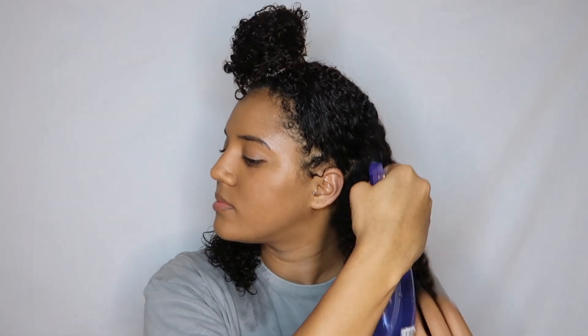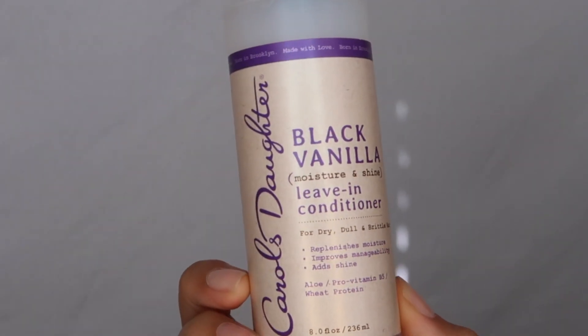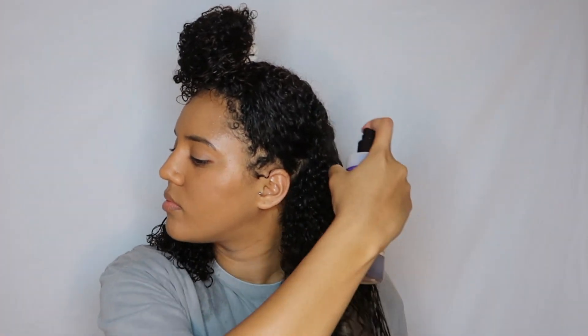Here I just take a spray bottle of water to dampen my hair a bit more before I start adding the products in. First I'm using the Carol's Daughter Black Vanilla leave-in conditioner and I just spray that all throughout my hair and work it in from the roots to the ends.